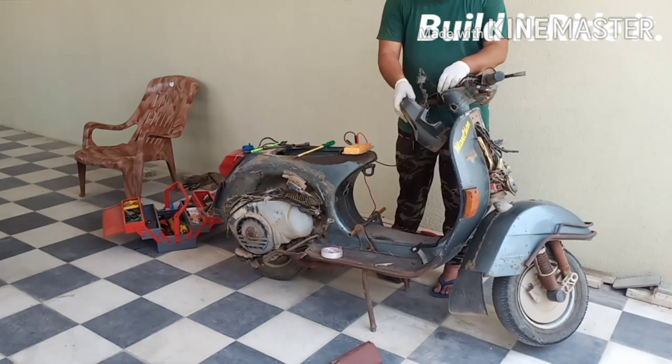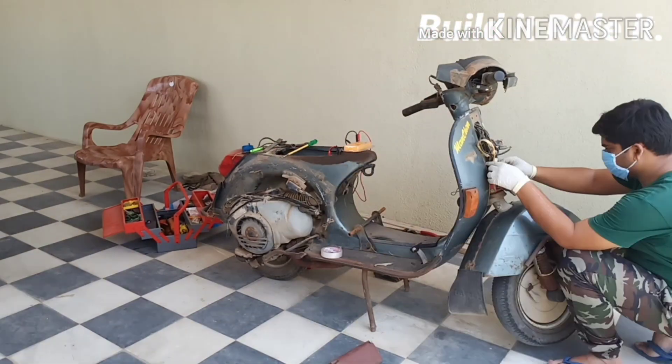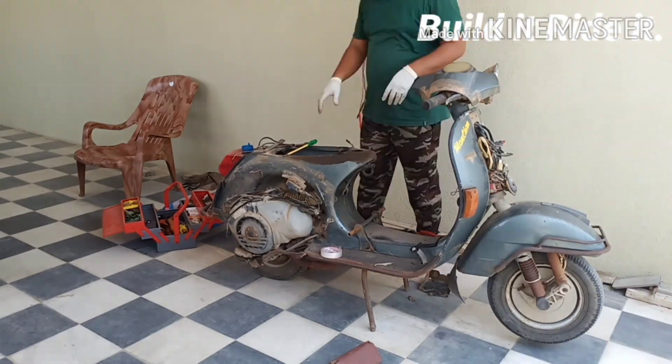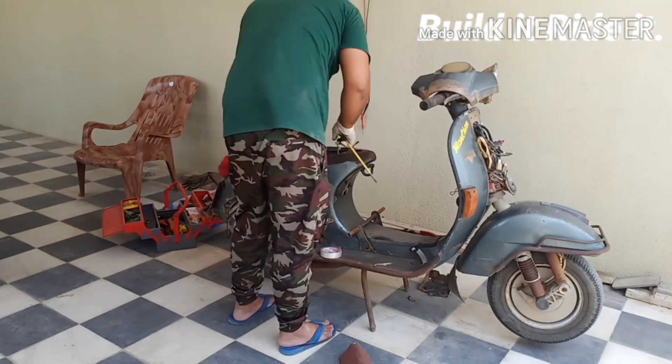Good morning folks, welcome back to my channel. In the previous video you have already seen the various components attached with the electrical system of our scooter. In today's video we are going to take out the entire system so that we could place them back on our scooter at a later point of time.